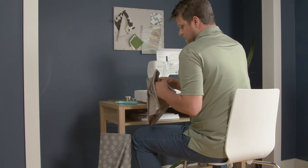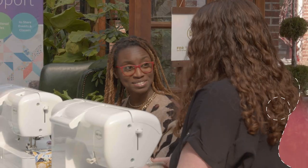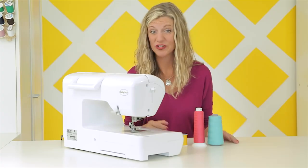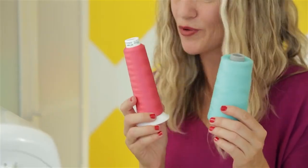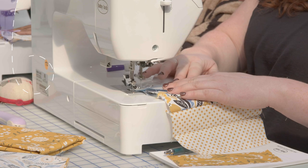But that's just the beginning. When you purchase a BabyLock, you join the BabyLock community. You will receive hands-on retailer support, exceptional customer service, inspiration from our ambassadors, invitations to our exclusive online communities, and access to hundreds of free projects.